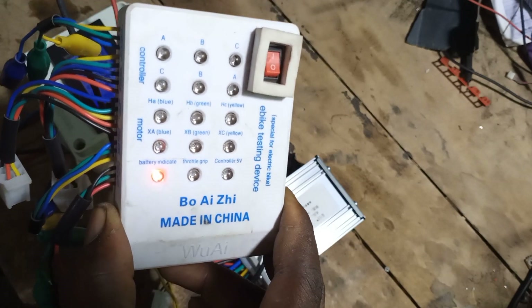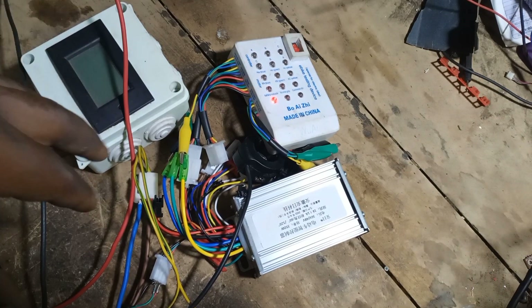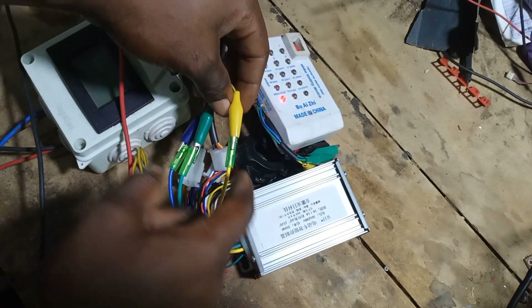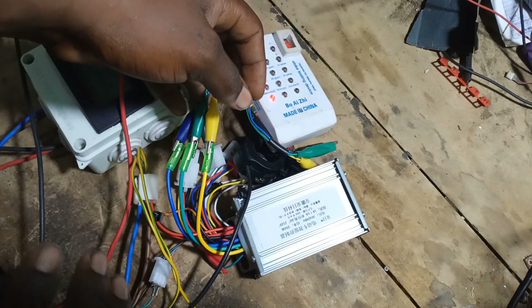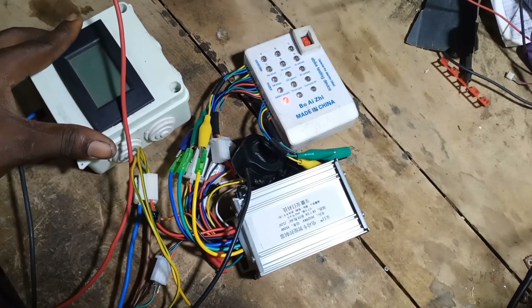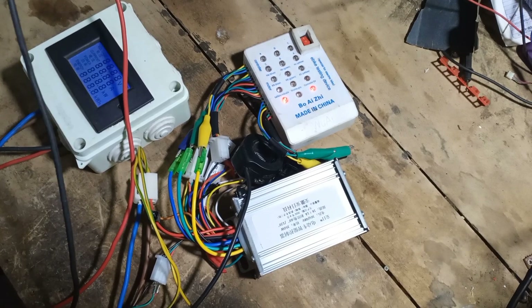So now I've connected the controller to the e-bike tester. You can see these are the main phase lines of the controller. I've connected it color to color — yellow to yellow, green to green, blue to blue. That's the correct sequence. Since the controller is not yet activated, the red light hasn't come on. By the way, this white box here is a meter I use to check voltage and current when carrying out tests like this.